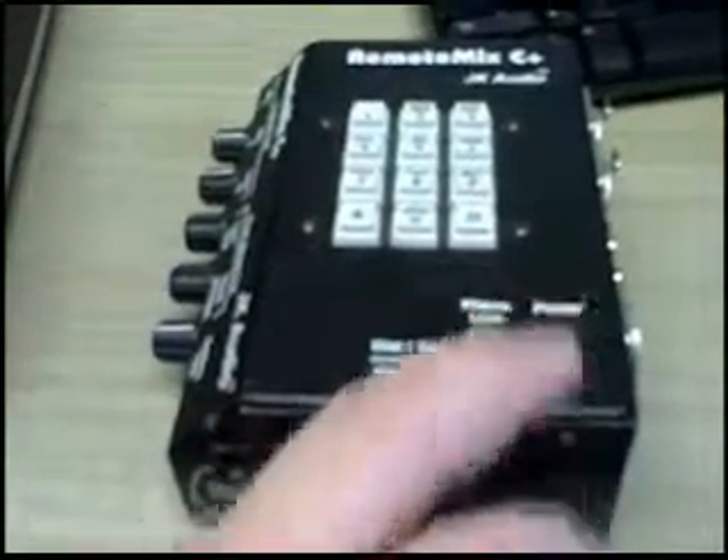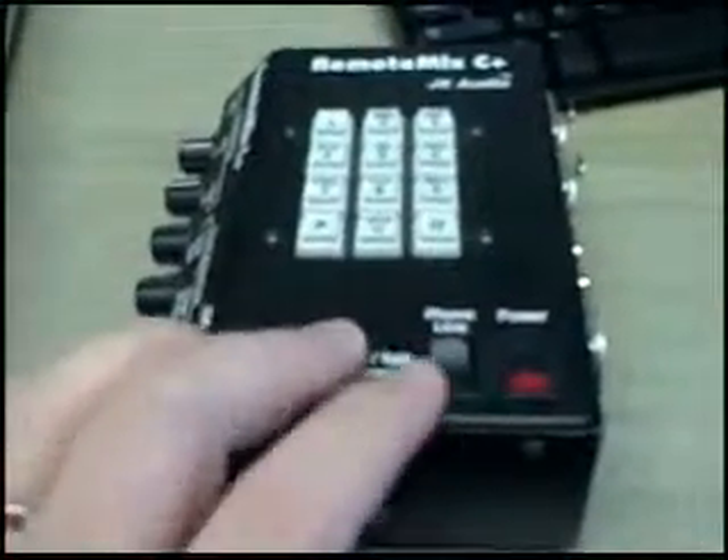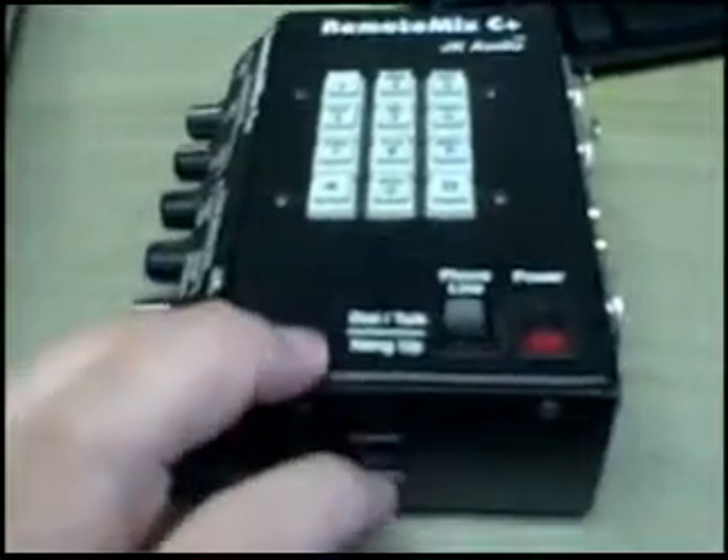If you need to re-dial, it's pretty simple. You can just leave the power on — this is just like hanging up the phone and turning the phone on and off.